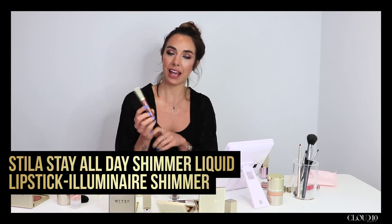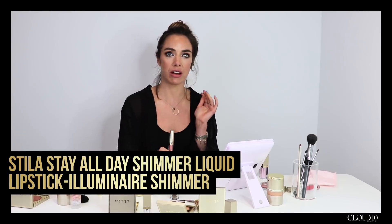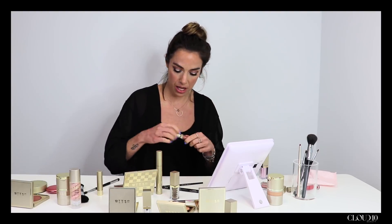To finish the look I'm going to apply our Stay All Day Liquid Lipstick in Illuminaire Shimmer. It's a really nice nude shade but with a metallic sheen running through it. I've chosen this shade because it balances out with the eyes.